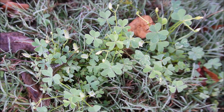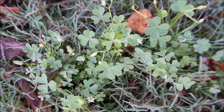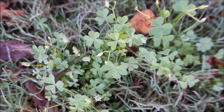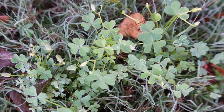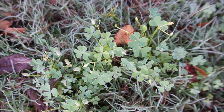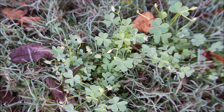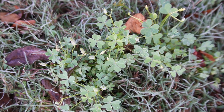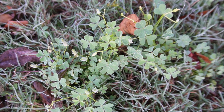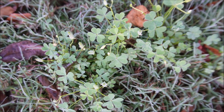This weed looks like a little clover. This is called yellow wood sorrel, also called oxalis. It does have a little yellow bloom and likes the cooler temperatures in the fall or spring. It can be controlled with broadleaf herbicides — I like to use a product called Changeup. Usually products that have 2,4-D in them are not quite as effective on controlling this particular weed.